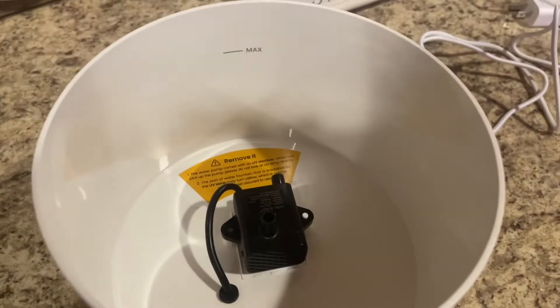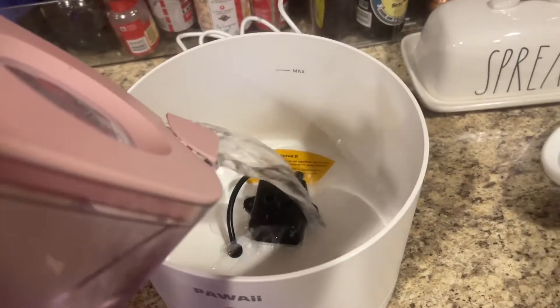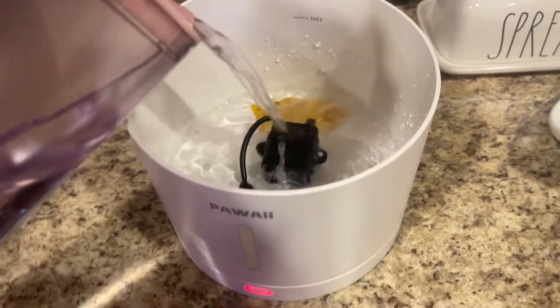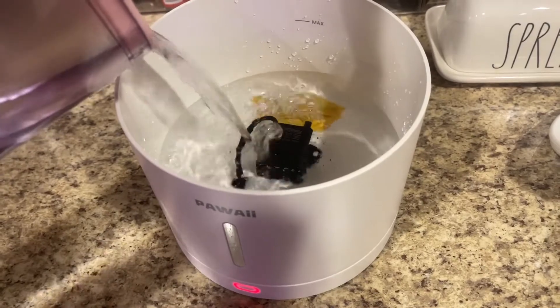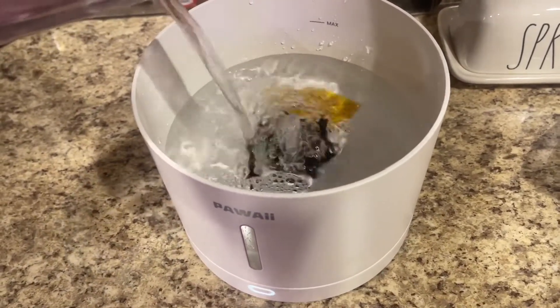This is the Pawai Funglow UV water fountain, excellent for cats or smaller dogs. It's an automatic pet water fountain that's going to help sterilize the water that your pet is drinking.